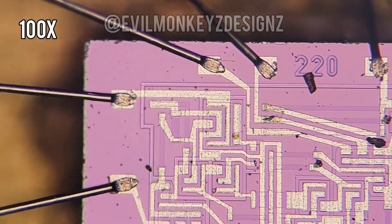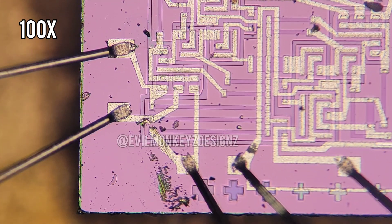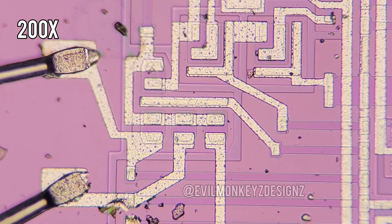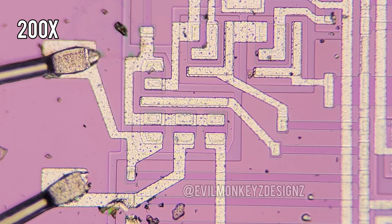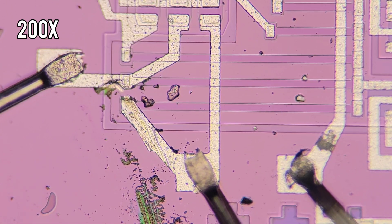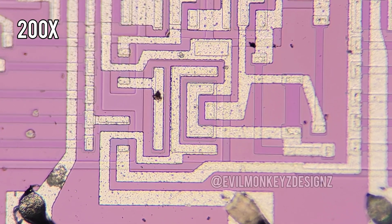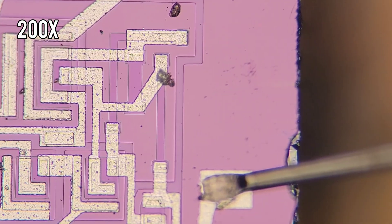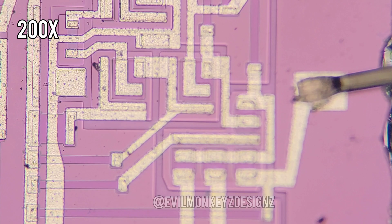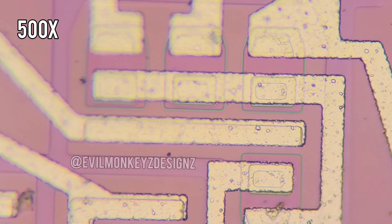From other chips that I've looked at, sometimes chip manufacturers will put the external part number on the die, or it may be an internal part number that only the manufacturer knows the significance of. I'm not exactly sure what happened here, but I swear I didn't touch it when I opened it up. At this further zoom level, we can really make out a lot of different details, including imperfections on the top metal layer.